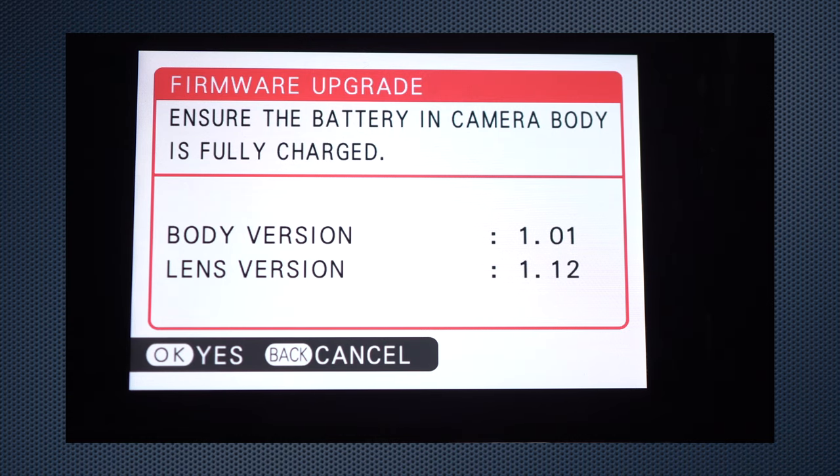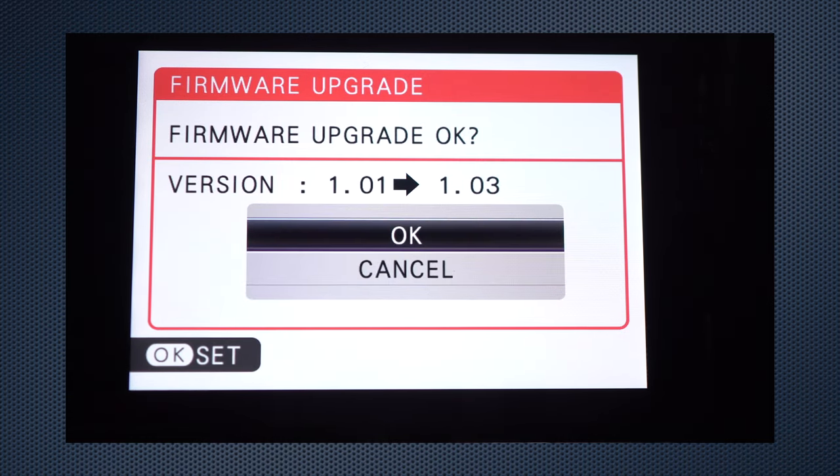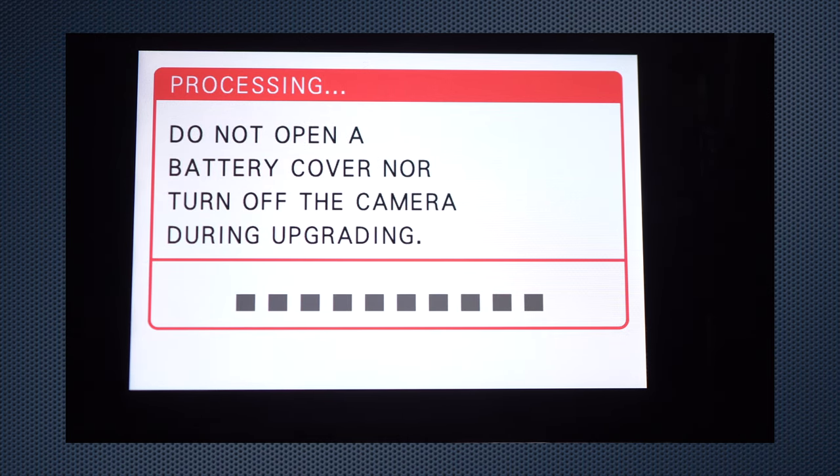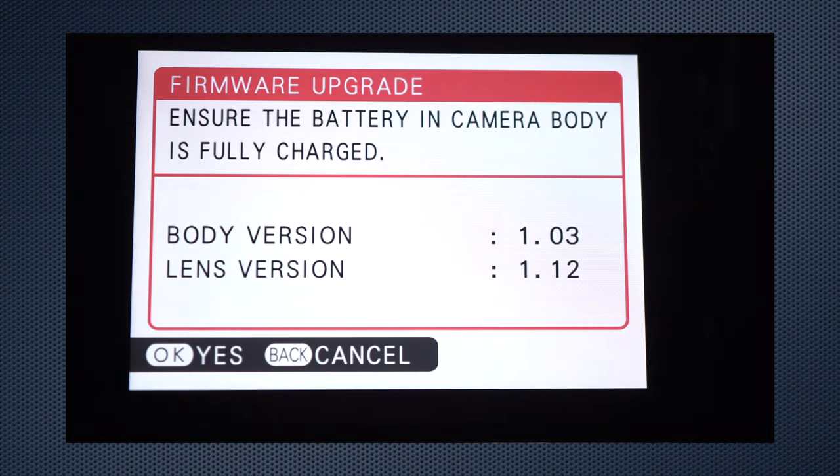Upgrade time. Fujifilm's app didn't cooperate with me this week, so I resorted to the old manual method. It takes a couple of minutes, and when the camera restarted, I confirmed that it was now running firmware 1.03.